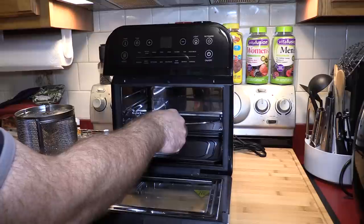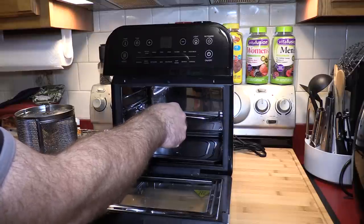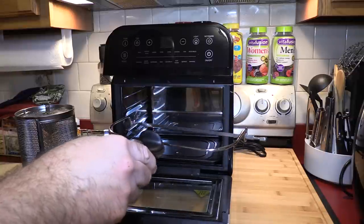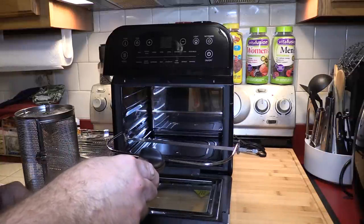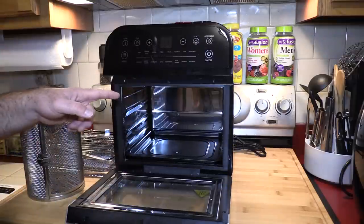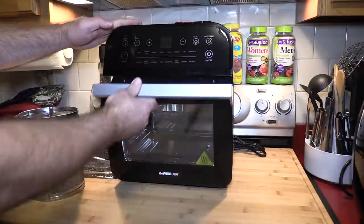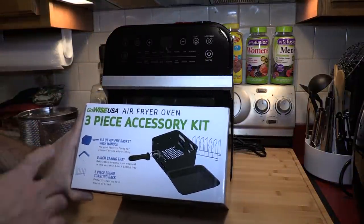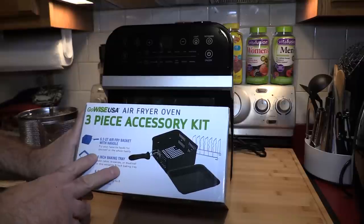One thing you will always use is the rotisserie tong. Basically, for anything that uses the rotisserie — since it's going to be hot — you lift the left side, pull on an angle, and this helps you pull it out. You can also use silicone gloves if that makes it easier. And that's it for the accessories.